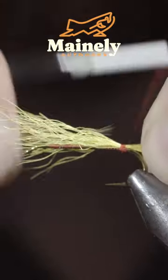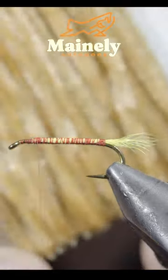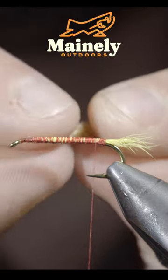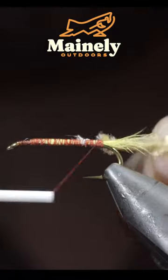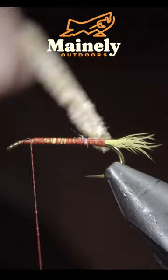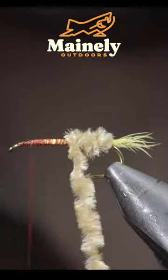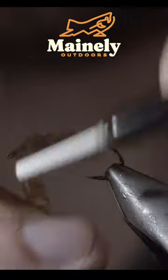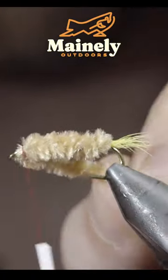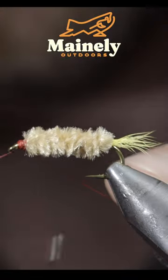With this complete, we'll continue to secure the calf tail to the hook shank, at which point we'll snip the excess free. Next we'll grab some chenille, stripping off a small section to expose the braided core, and use this to secure it to the back of the fly. Begin wrapping our tan chenille forward in closed touching spirals, continuing until you reach your thread, at which point we'll secure it in place by taking thread wraps both in front as well as behind, and snipping the excess free.